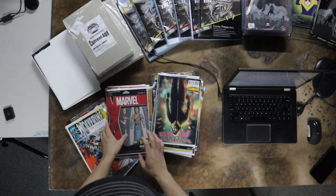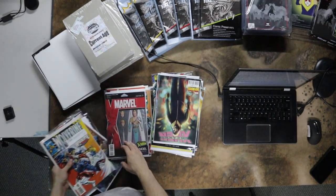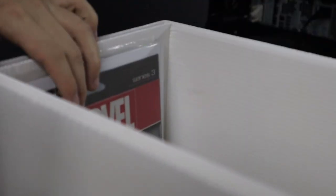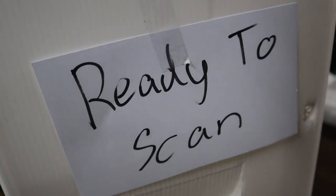To start off, lay out the comics that you just bought. They could have come in a box, a bag, or just freehand. Then grab some of them — I'd suggest no more than 150 at a time — and place them in a box labelled 'ready to scan' or something along those lines.